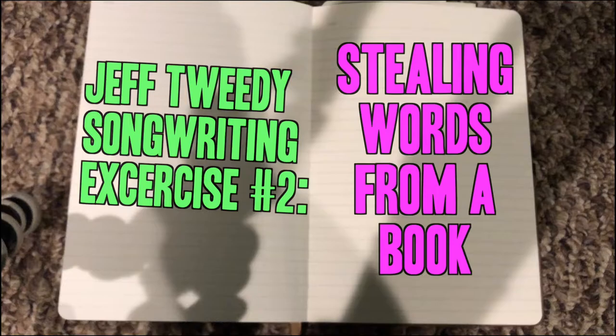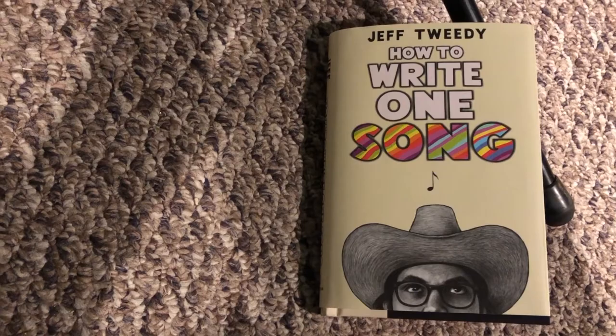Exercise two: stealing words from a book — from Jeff Tweedy's book 'How to Write One Song.' You need to get it. Phase one: just find any book that you're comfortable taking a highlight or two. I grabbed this one off the counter. This is a great time to go to a thrift store or a yard sale and grab just anything, any book.